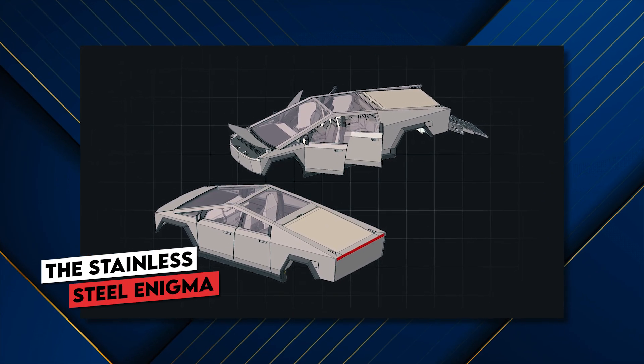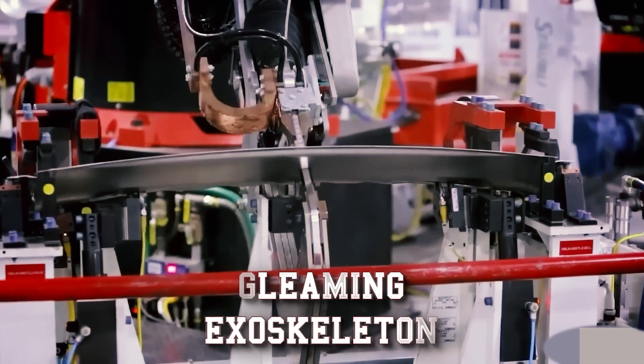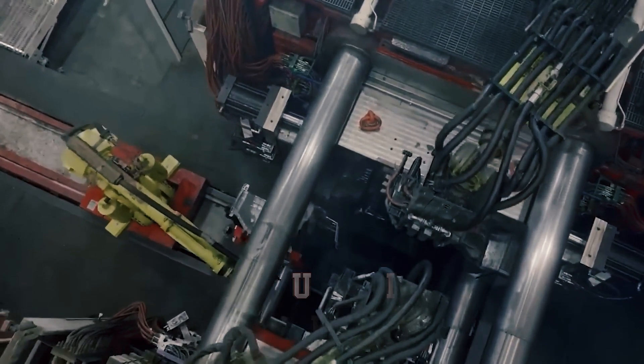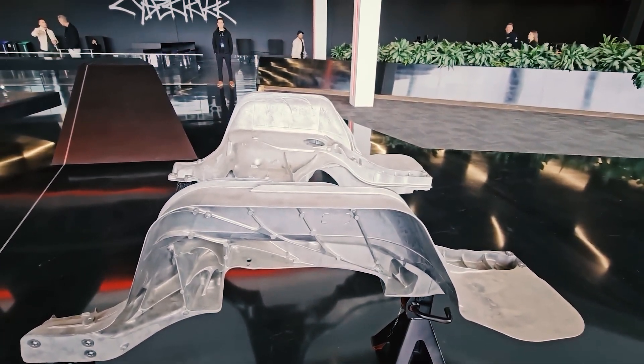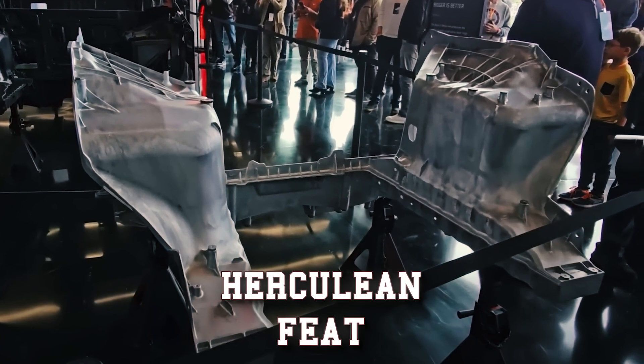The Cybertruck's heart and soul lie in its gleaming exoskeleton — cold-rolled stainless steel chosen for its strength, dent-defying resilience, and futuristic sheen. It's a hero's material, fit for a sci-fi saga. But unlike the malleable CGI heroes on screen, shaping this metal into a truck is a real-world Herculean feat.